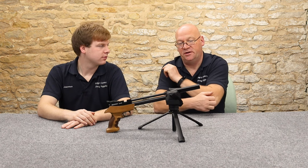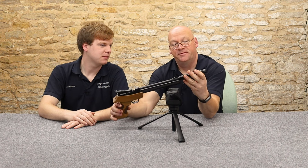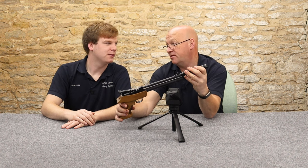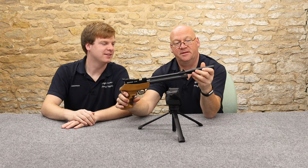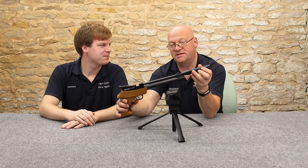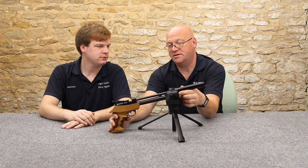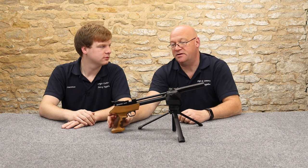We've got a Druckluftwaffen on the end there. Luftwaffen means silencer or moderator, and that quietens it down quite a bit. We have tried it with and without and it does make a difference.